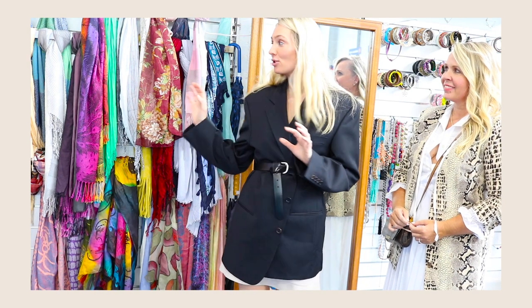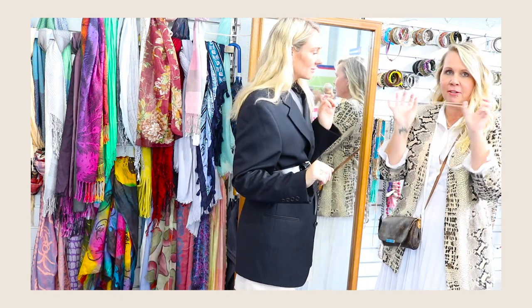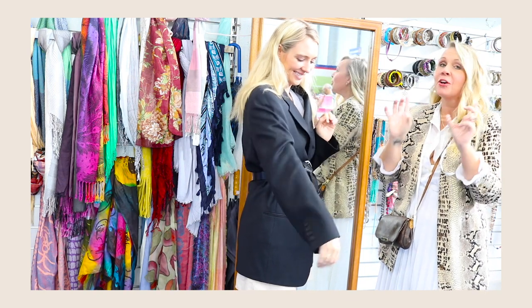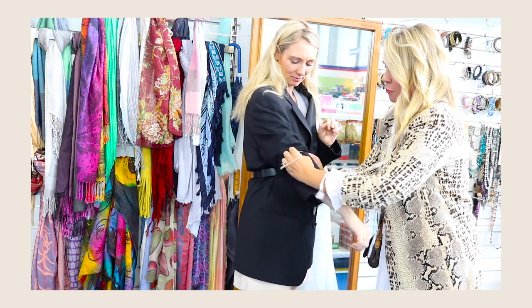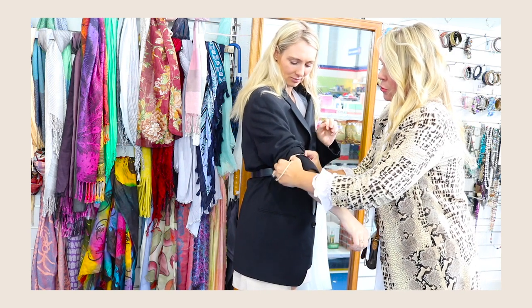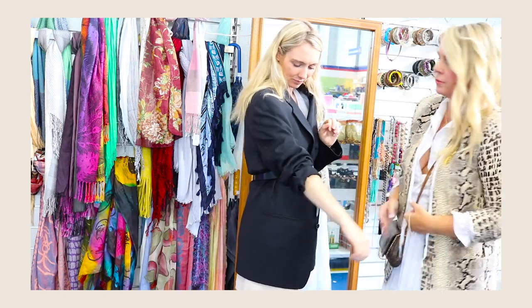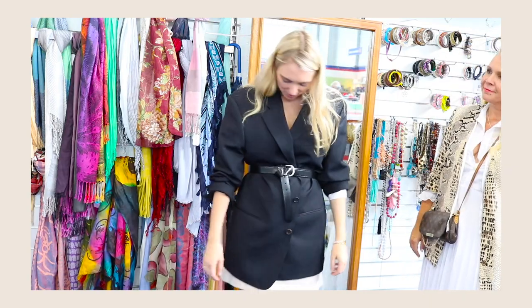Before we launch into the scarves and accessories, Faye's going to show us a really frugal way of addressing my sleeve situation. Do you want to save money? Rubber bands — just make sure they're not too tight because you'll cut off your circulation. So what you do is put it roughly around your elbow, brush it up, bring that over and fold it, and the sleeves will stay. Really easy. It stays up all day long.